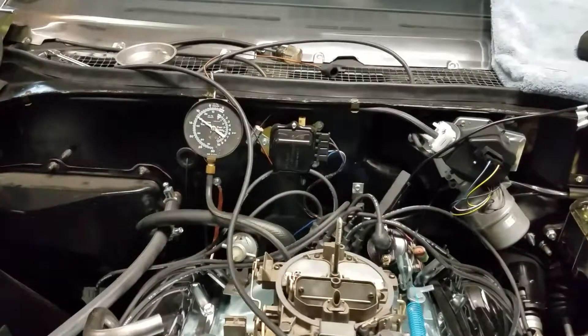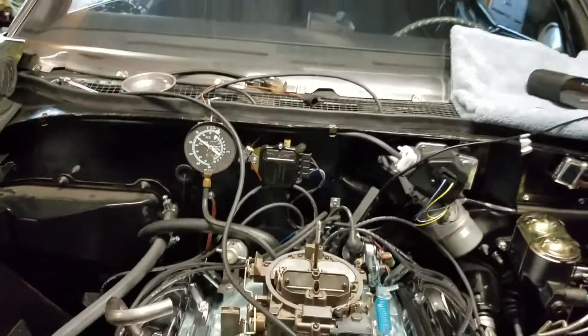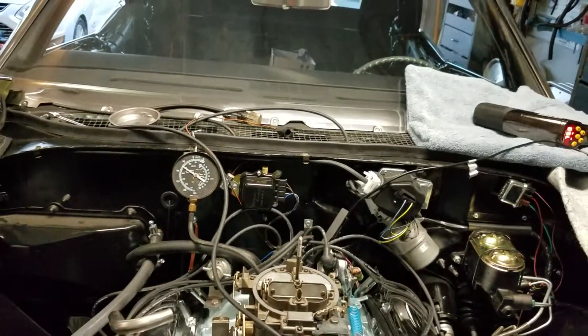Vacuum is around 13 — between 12 and 13. When it warms up a little bit, it gets to be about 14 and a half, so it's kind of cold right now.